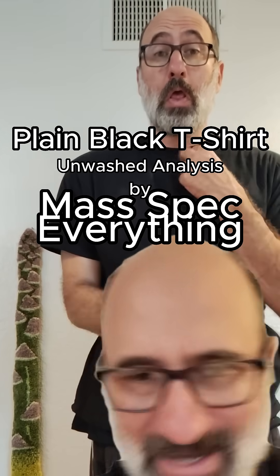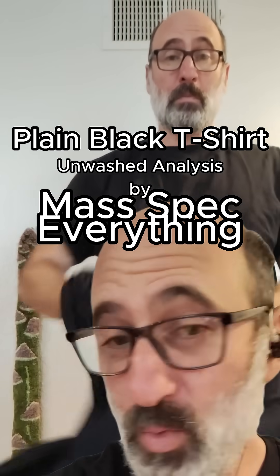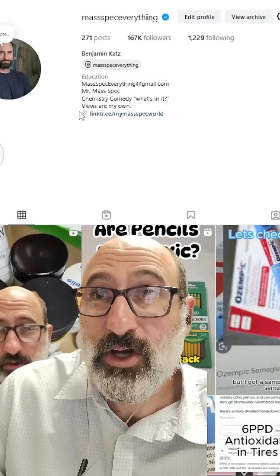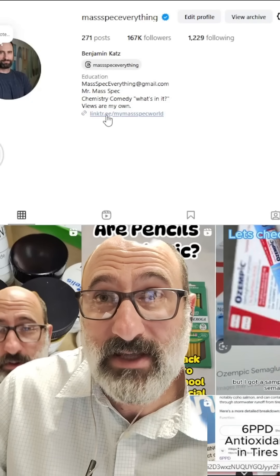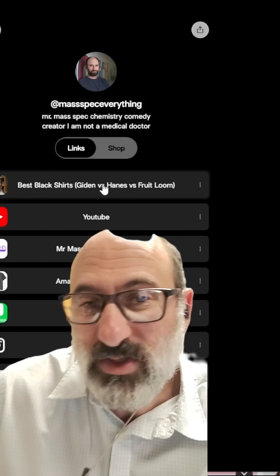Which black t-shirt is best? These are the cheapest black t-shirts on Amazon. The winner is - go to the link tree and there's a link right there. It's the best black t-shirts: Gildan versus Hanes versus Fruit of the Loom.